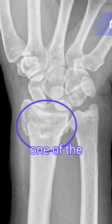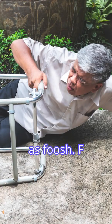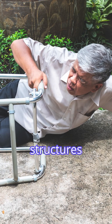The distal radius fracture is one of the most common fractures in the wrist in adults. This is typically a result from a fall on an outstretched hand, often abbreviated as FOOSH. FOOSH injuries can also involve other structures, including scaphoid fractures and ligament sprains.